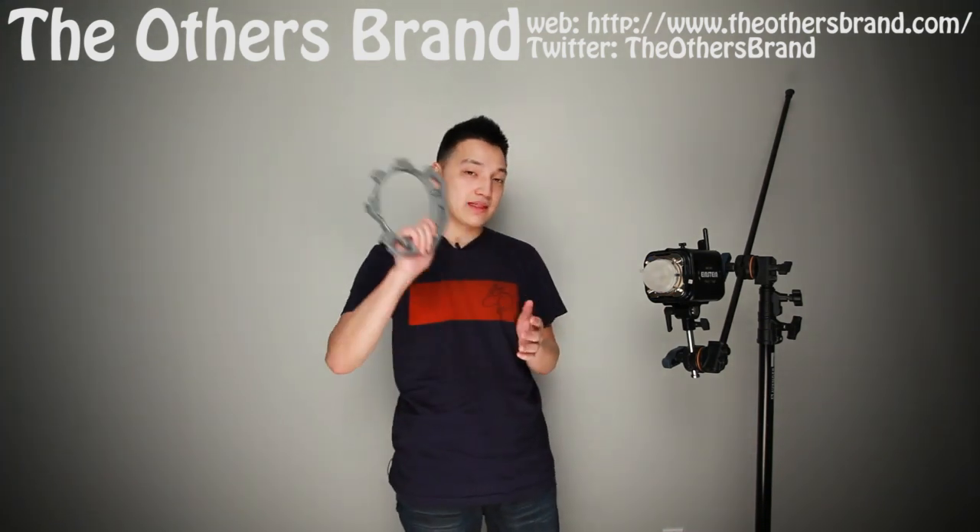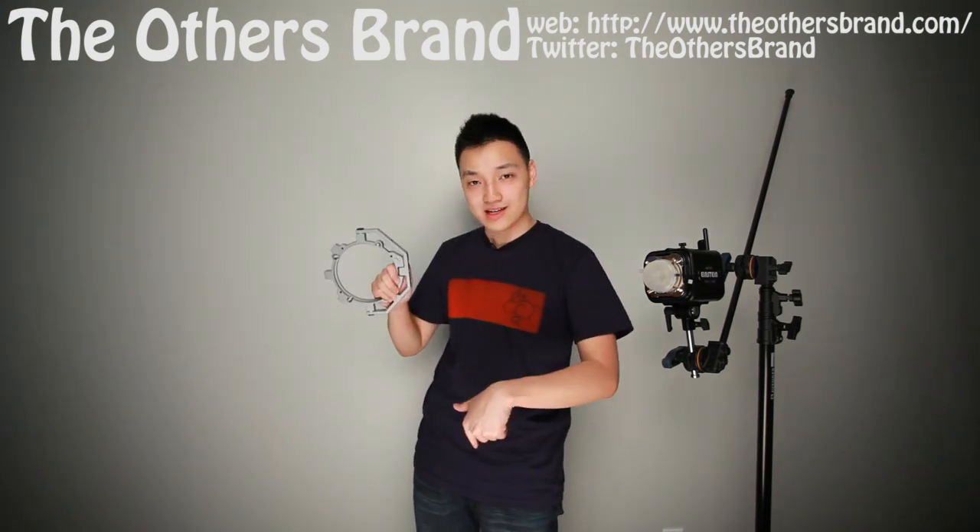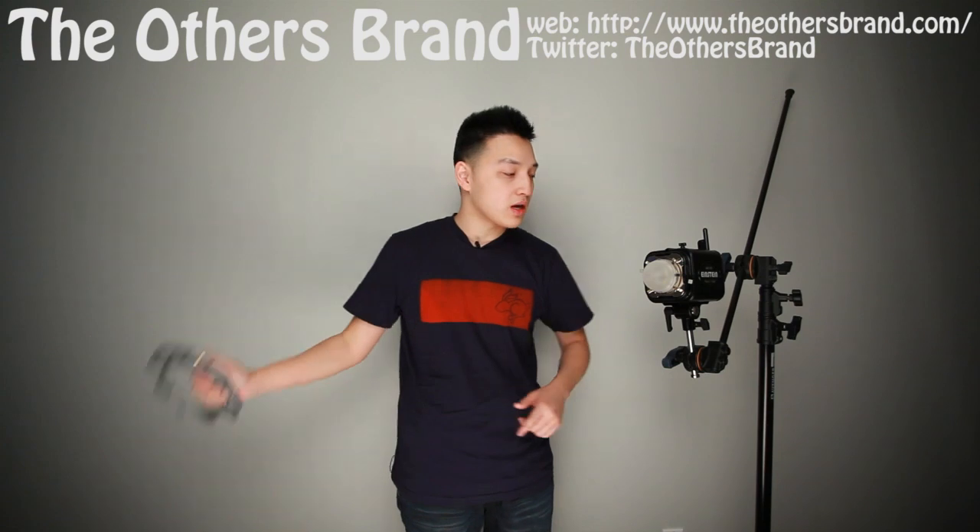So let's get to this — it's not really a product review, it's more like a product tip. This is the Bowens quick ring, and this thing can save you time now and money in the future.